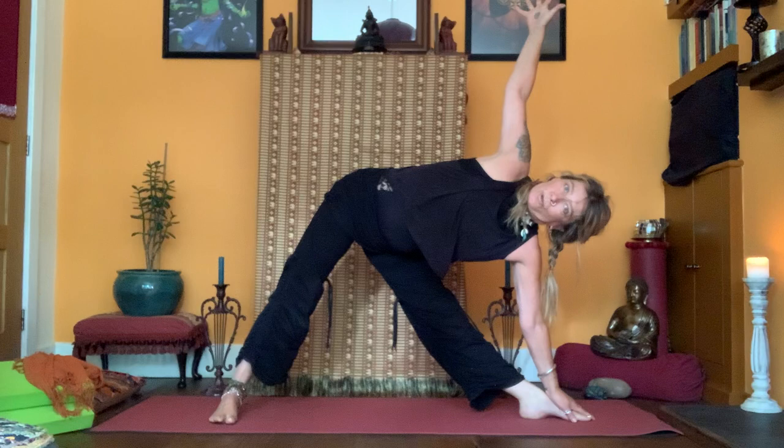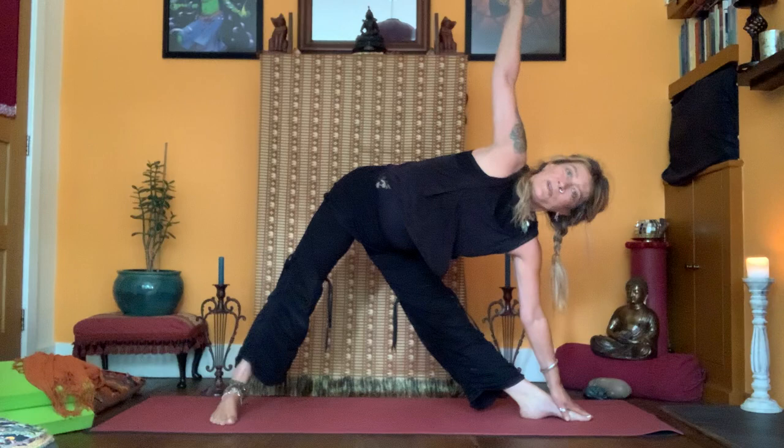Very good — stay there, trying to find comfort, pushing up through feet and core. Reverse Warrior, looking into the hand, relax that right shoulder. Standing — well done. Shake the arms out.